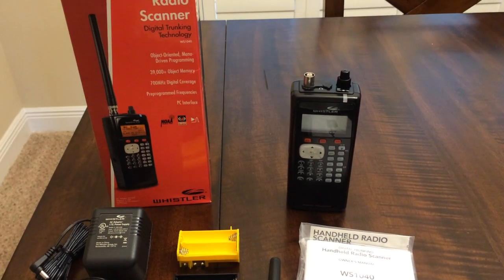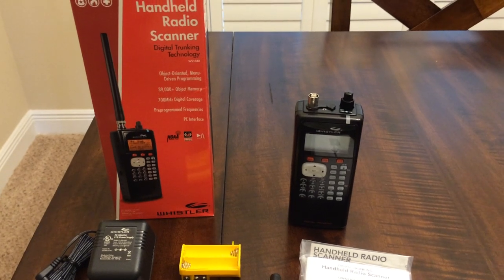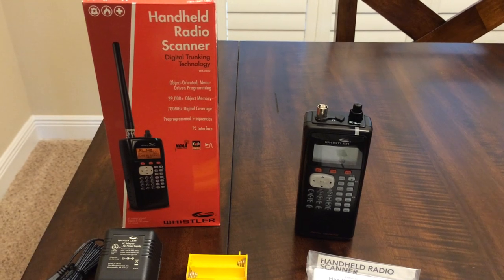Hello YouTube, K4DPS back again. We're going to take a look at the Whistler handheld radio scanner model WS1040.